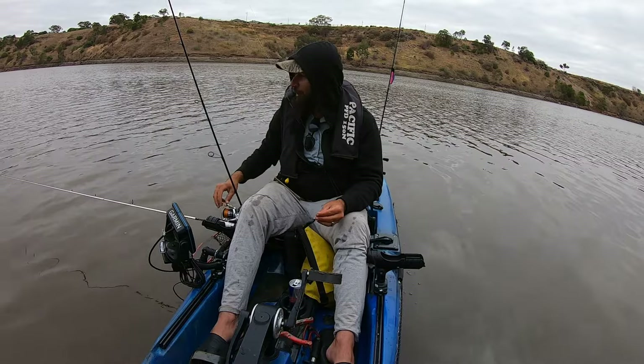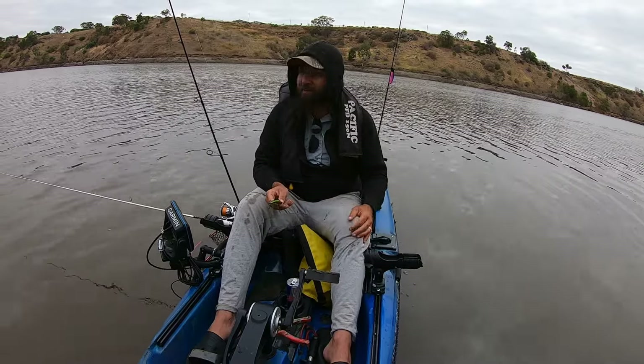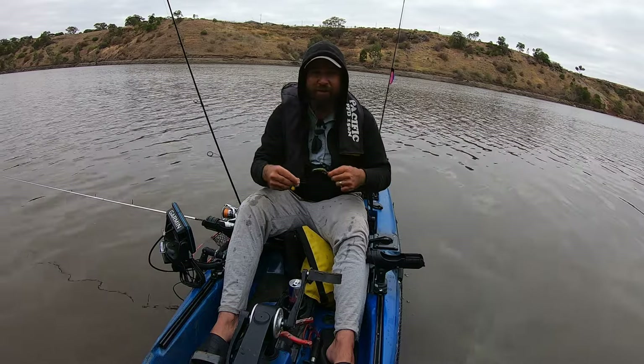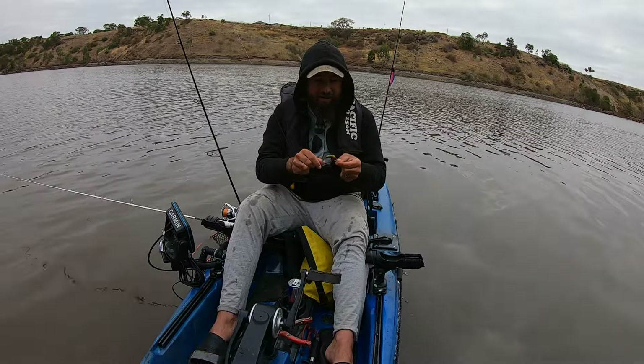We'll do a couple more passes of this bank and see if we can find a couple more fish. Good start to the day — it's always good when you get one nice and early. We've only been fishing for about an hour or so — a good fish there.